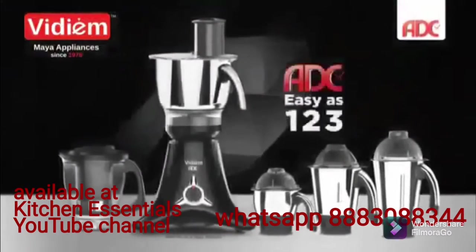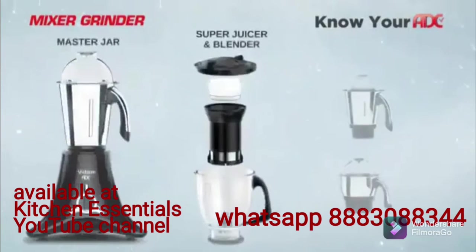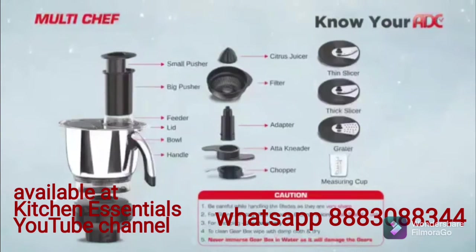The all-new Vidium ADC — easy as 1, 2, 3. Your Vidium ADC comes with a 1.5 litre master jar, a 1.5 litre super juicer and blender, a 1 litre multi-jar, a 0.5 litre marble jar, and the 2 litre stainless steel multi-chef.